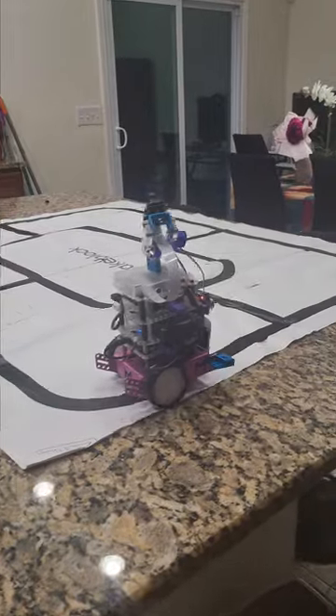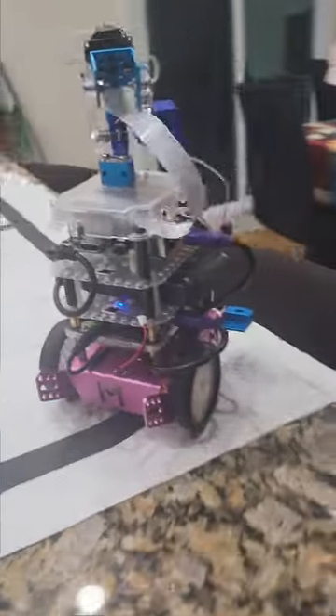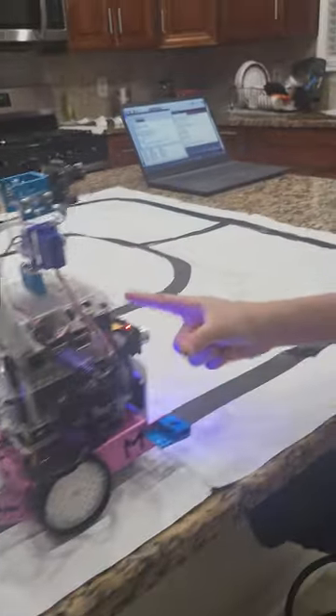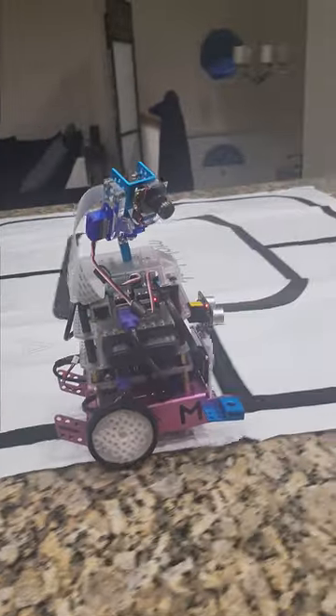Next we have the power bank that empowers mostly everything, and then we have the Arduino board. We also have the DC motors, and then we also have the display, the ultrasonic sensor, and the LED matrix board. And then we have the light fogging.